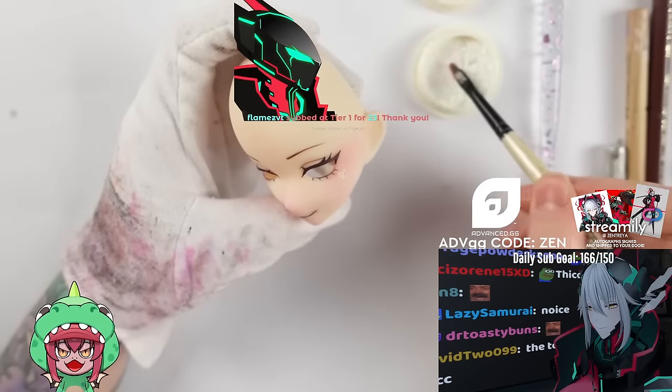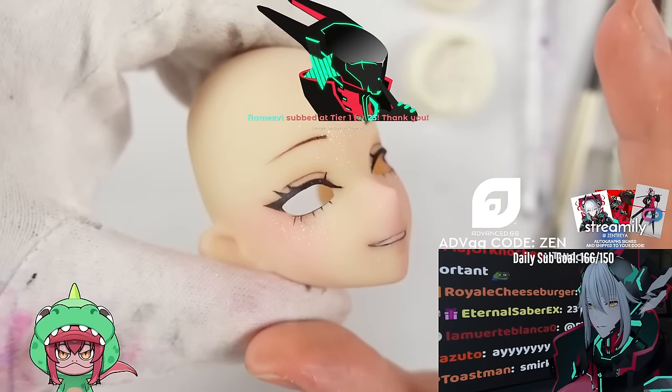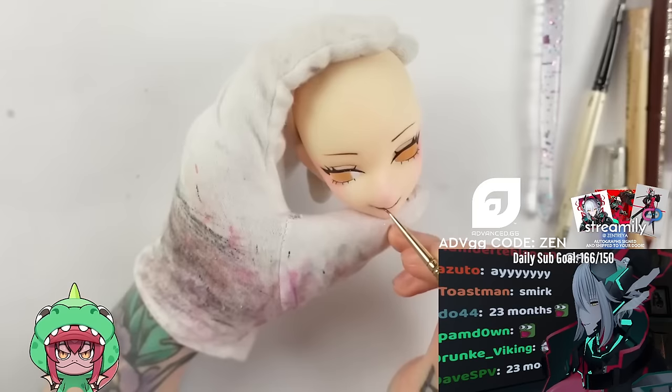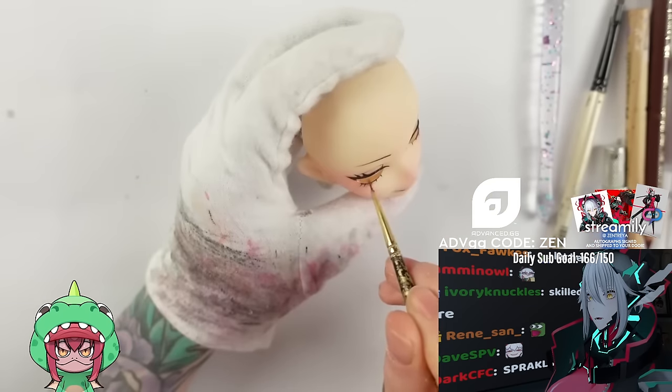Last but not least, we need more sparklies, so I add my favorite iridescent microglitter as a highlighter to her cheeks. You want to add a bit more than you need because the sealant likes to tone down the glam a little. After one final sealing, I then just need to add some gloss to her mouth and lower lash lines using my Liquitex high gloss varnish.